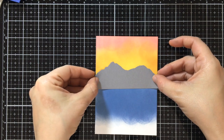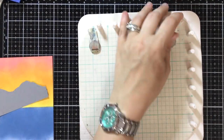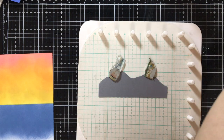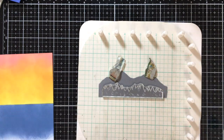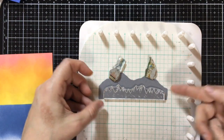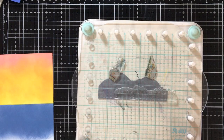Now I cut the mountain with the die that came with this kit, and I am going to stamp the tree line on top of it. You could do the other layer and make it double-layered, or you could just do the cut-out tree line. Whatever you want to do with this design you can go either way. And I'm using the Forest ink.